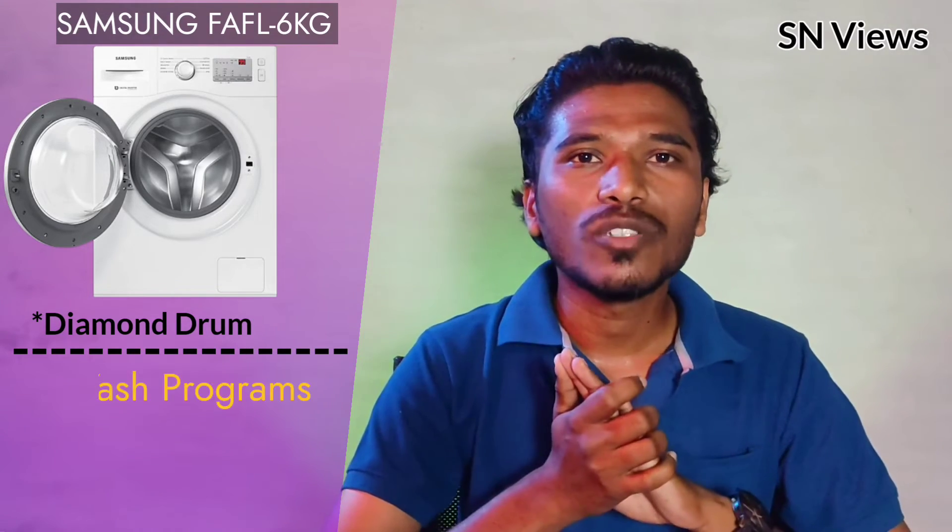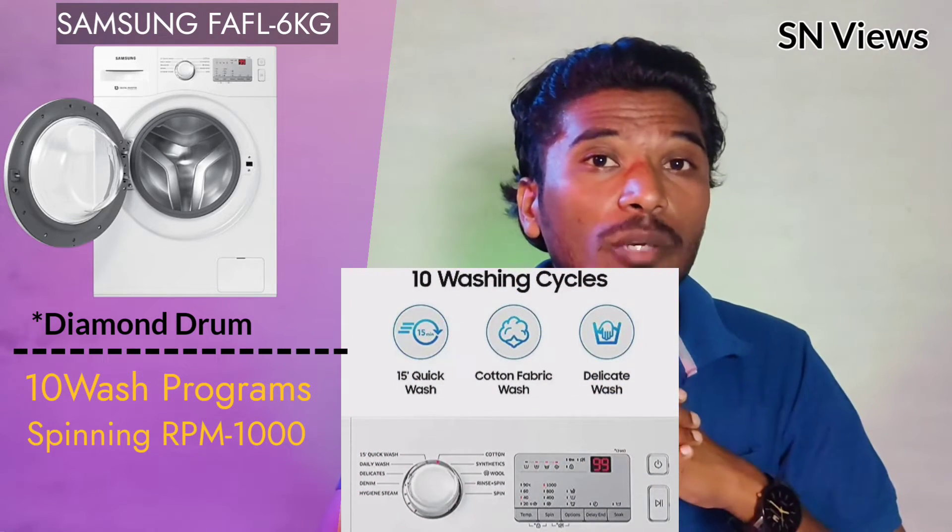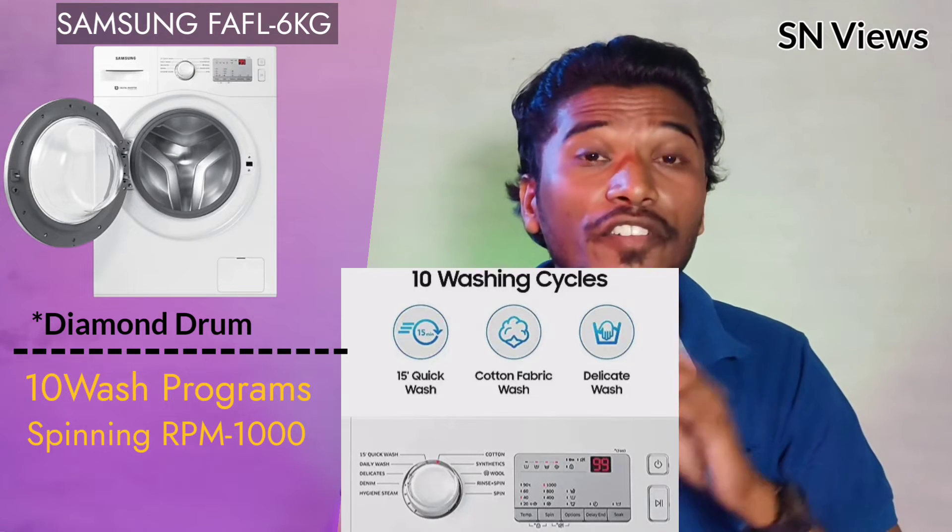There are 10 wash programs available. The machine runs at 1000 RPM, and there is a quick wash option that completes a cycle in just 50 minutes.